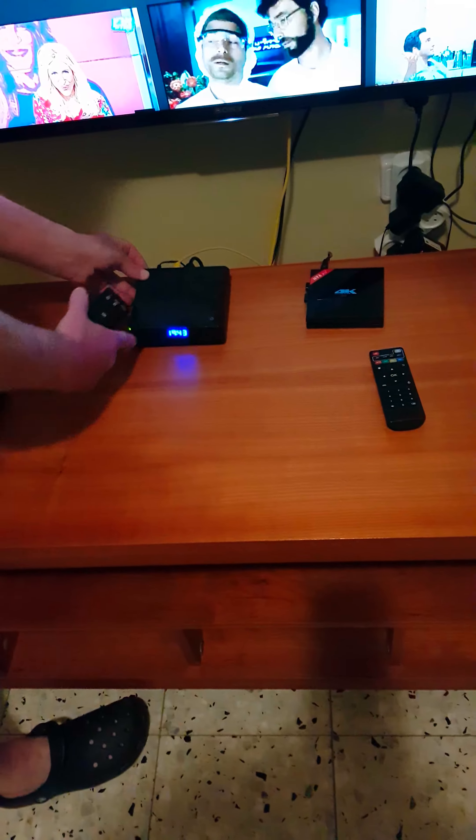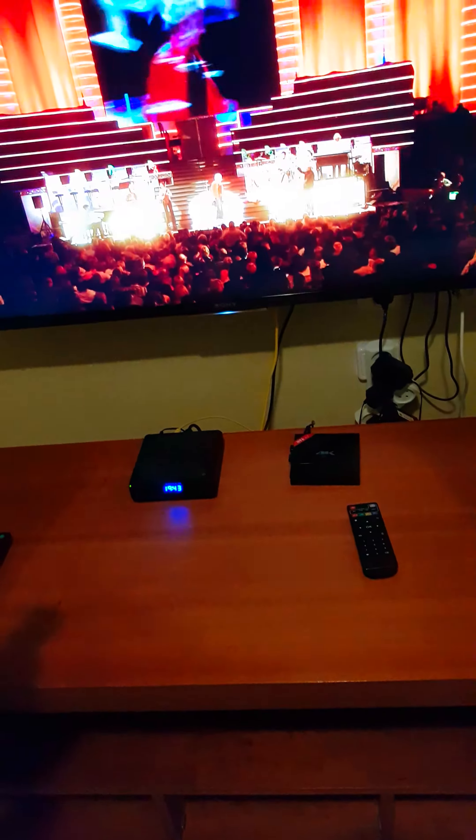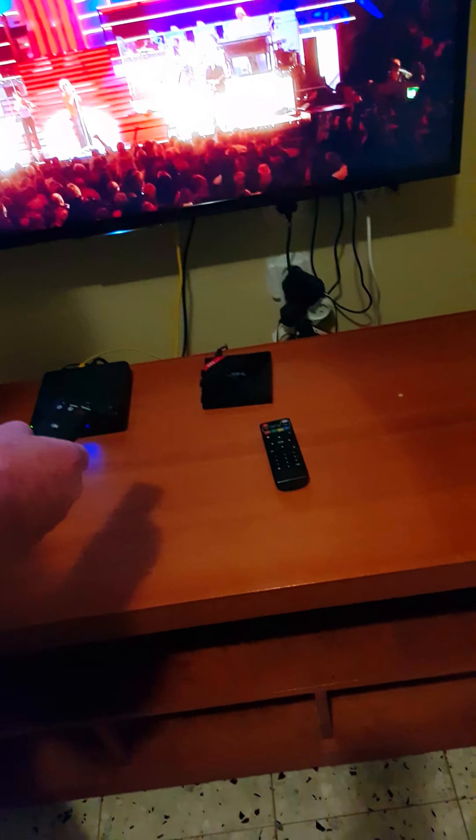I'm using my partner streamer with this TV and everything works fine. Now I would like to use the streamer that I bought at your site, and it is already correctly connected.